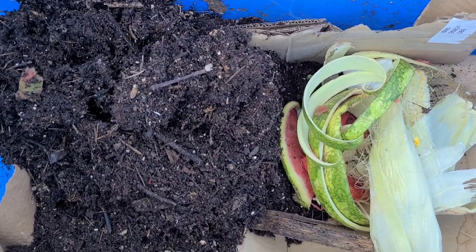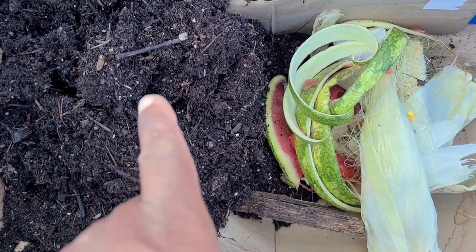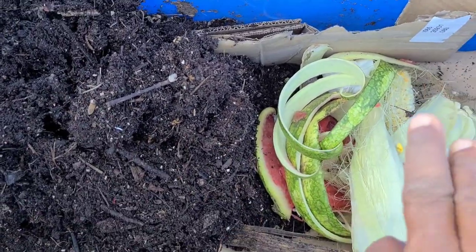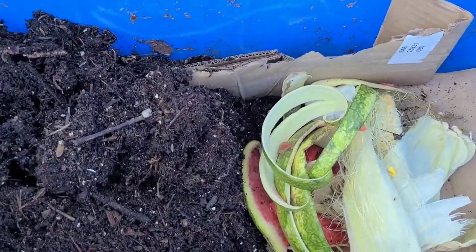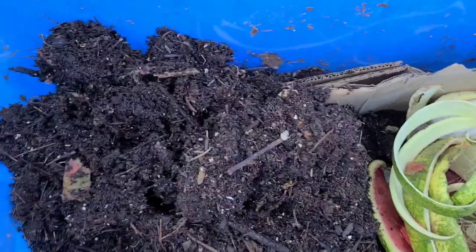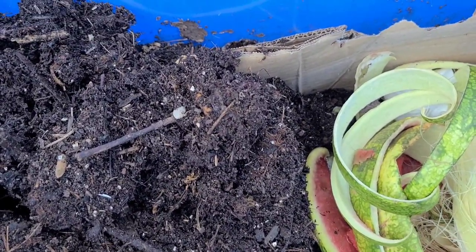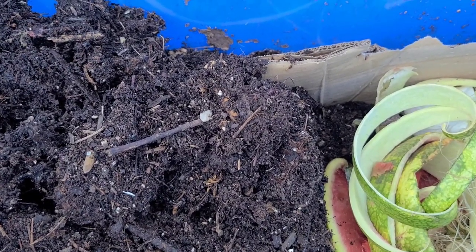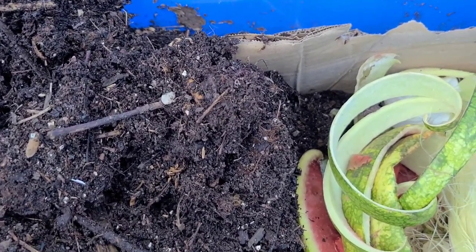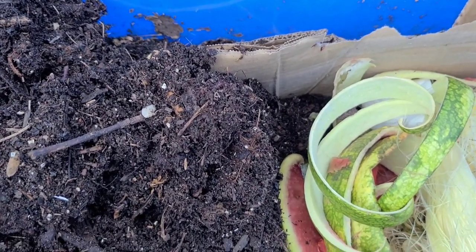This process might take up to three weeks for most of the worms to move from one side to the other. I don't mind that — I have plenty of castings I can use in the meantime. I would recommend that if you're going to use this method, do it at least three to four weeks before you're ready to harvest and use the castings.